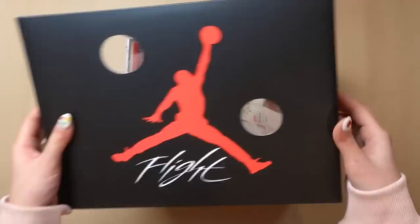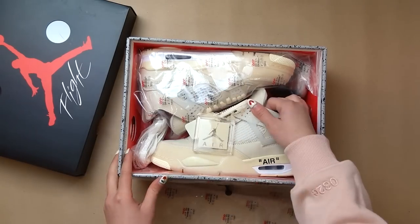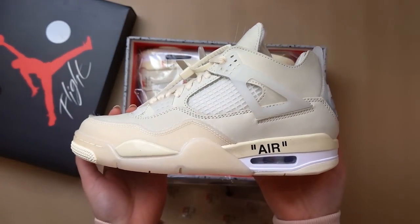Hey guys, welcome back to my channel. Today's video is going to be about the Off-White Jordan 4s in the sail colorway that dropped over the weekend. I've already done a live unboxing on my channel, and if you guys tuned into that live stream, thank you so much. I was actually really nervous because I've never done a live stream on my channel, but I had so much fun. If you guys enjoyed it, let me know in the comments below and I can definitely do more in the future.